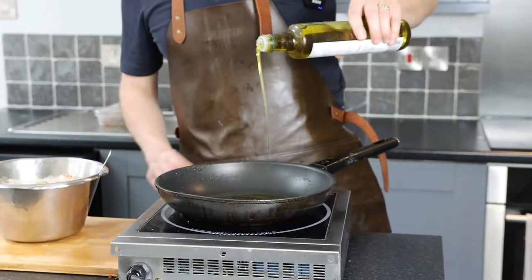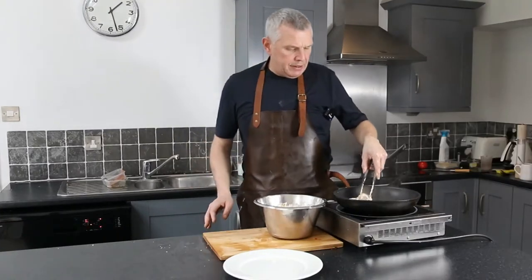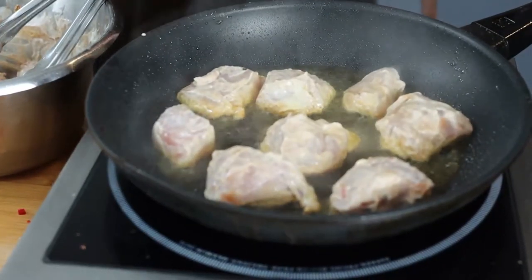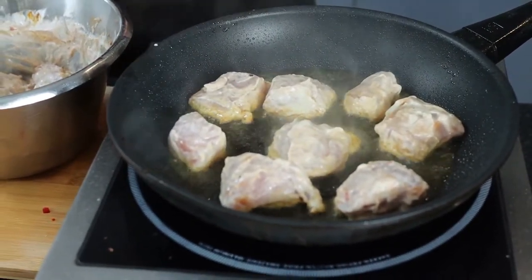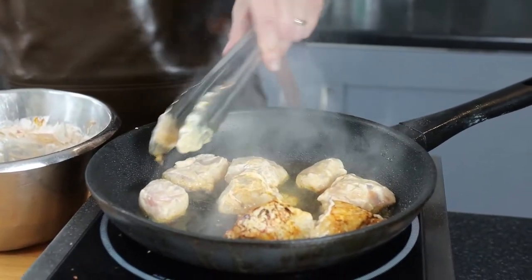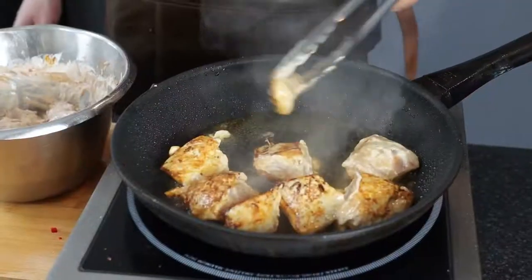Now we're going to seal off the chicken - leave all the yogurt on it, it's lovely. You want a fair bit of oil in a nice hot pan. Don't move the chicken around so it gets a nice seal. We're just going to seal it off and then finish the cooking in the sauce. Get a nice seal and a little bit of colour on it, then set aside.